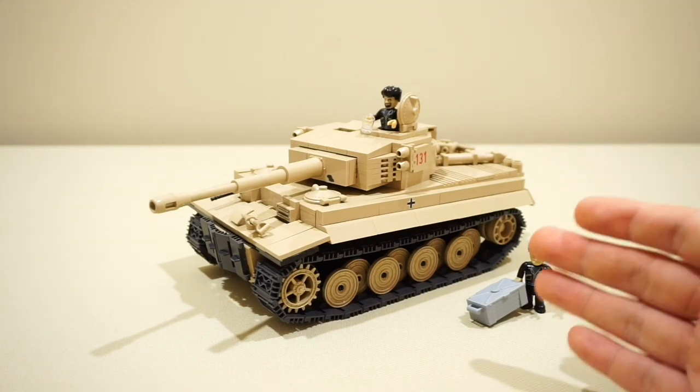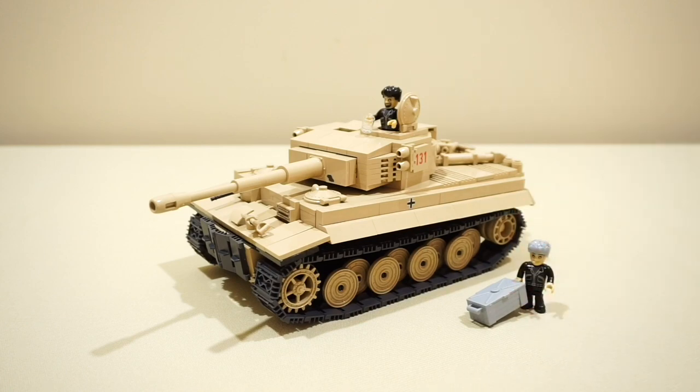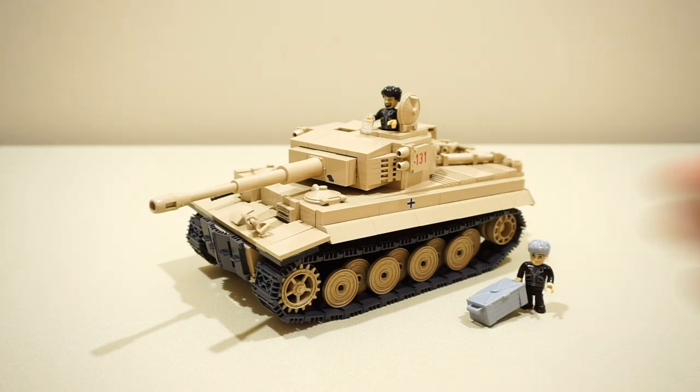The other thing that's special about this tank is that a portion of the sale goes to the museum to help them maintain the running costs and the maintenance of the actual Tiger 131.